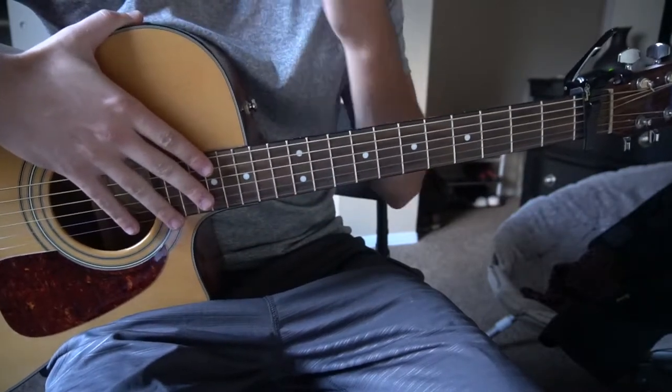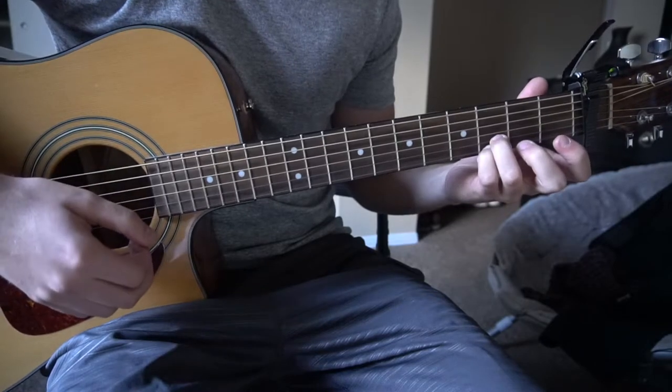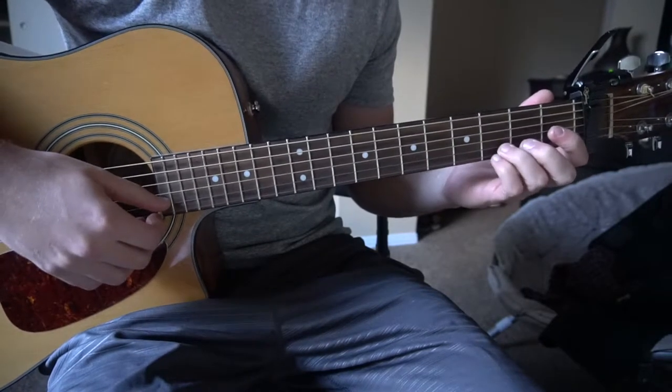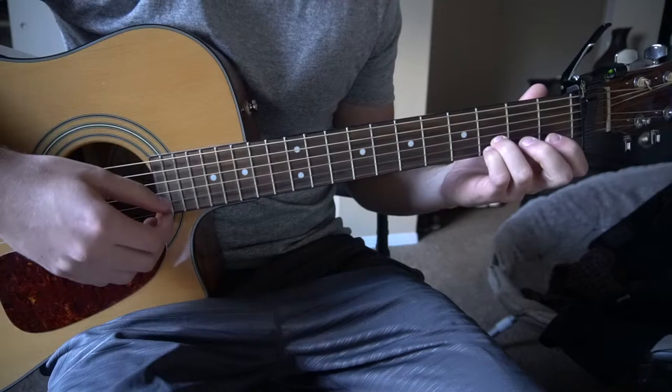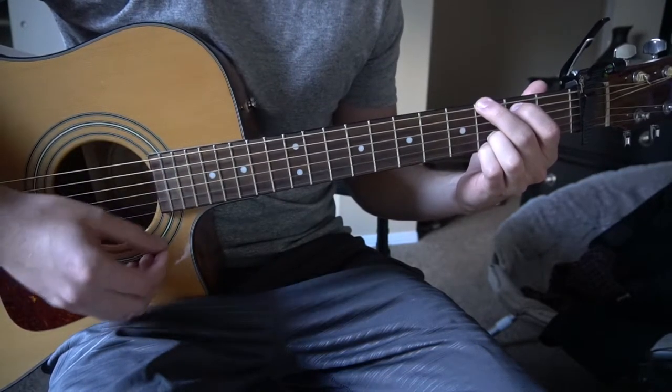This is a really good song if you're a beginner because your ring finger and your pinky are going to stay anchored on the 3rd fret on the B and the E string. Your index and your middle fingers are going to be the ones moving around.